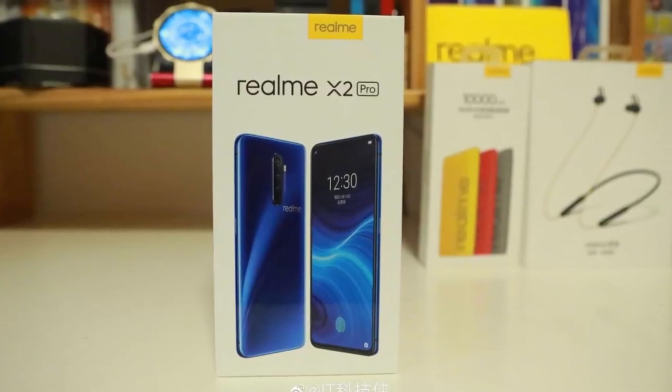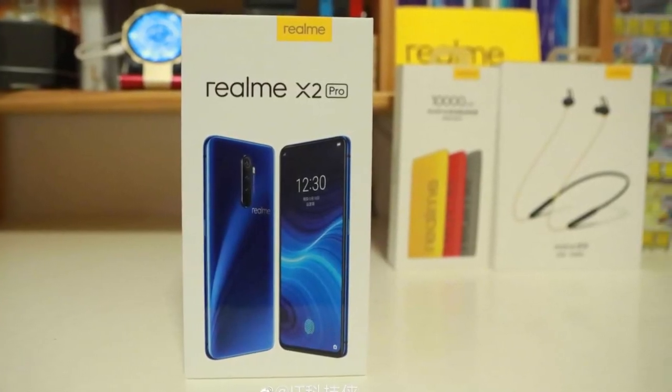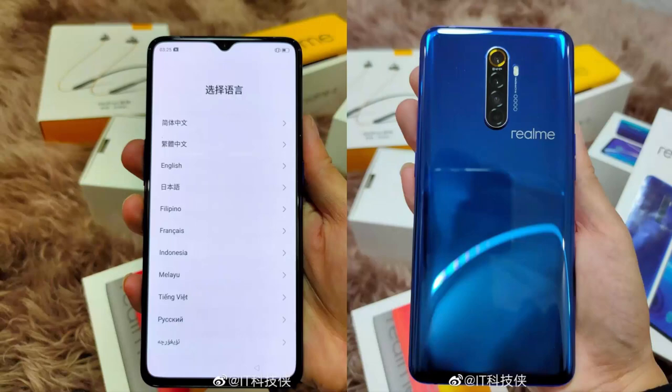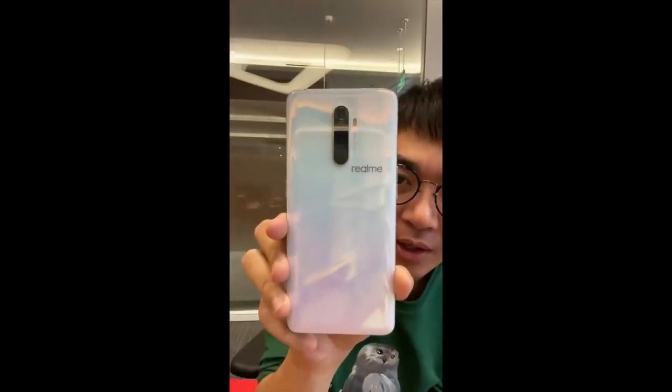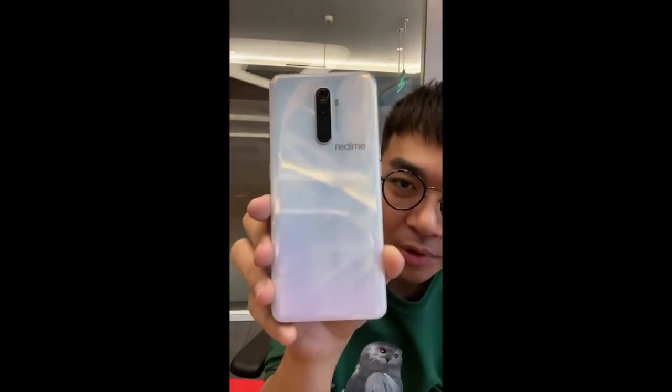Live images of the Realme X2 Pro appeared yesterday which revealed its design, and today we are looking at a short hands-on video of the X2 Pro that surfaced on Chinese social media.